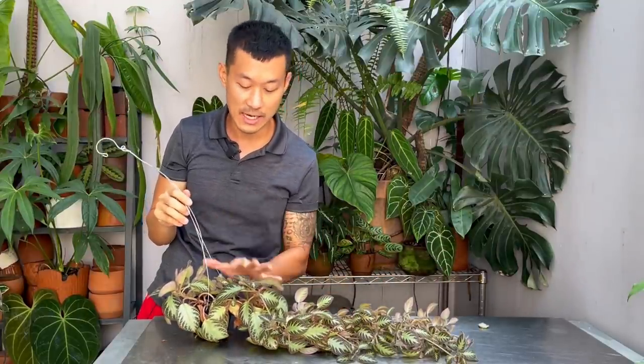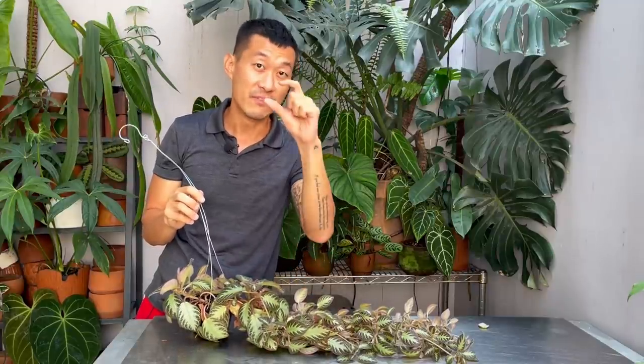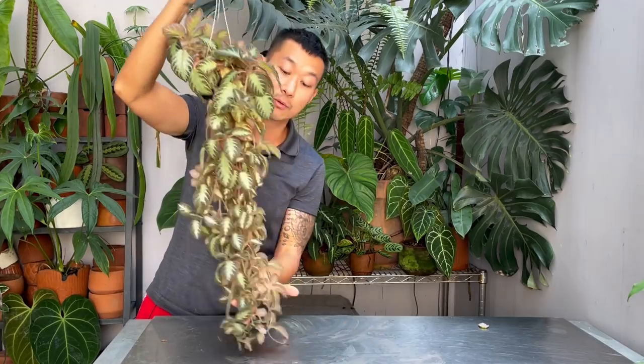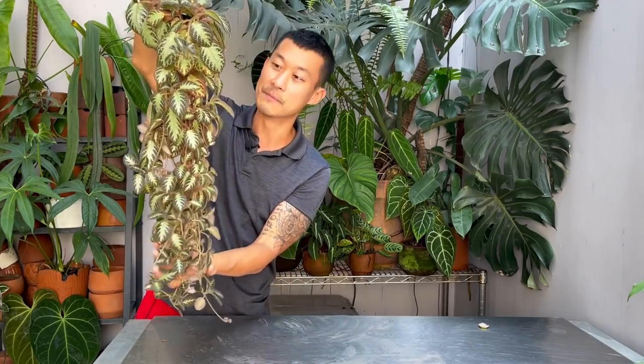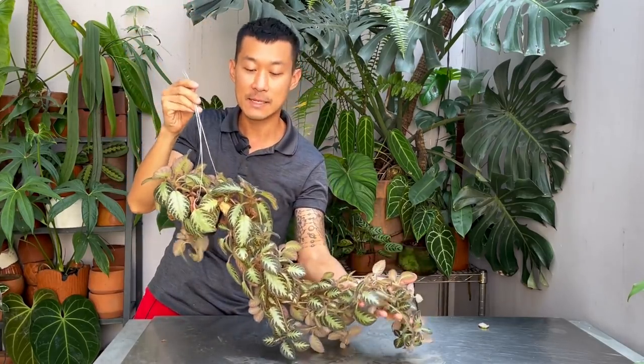This plant is highly adaptable to our care. I know that some of you struggle with these, so I'm going to quickly share the care. In terms of light, medium light would give them very long internodes — they would be very slow growing, because this is actually a very fast growing plant, and they just wouldn't be so happy. So try to give it very bright shade, bright indirect light. If you can give it a little bit of direct sunlight, that would be amazing.